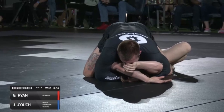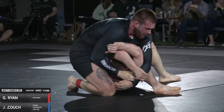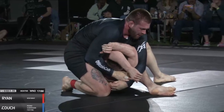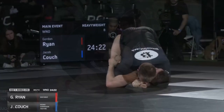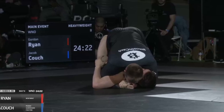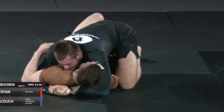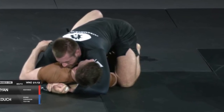Basically, we've learned that Gordon's basic tools for pressure passing are the underhook and the crossface. They're very well placed every time he has the opportunity, and he can use one to get to the other. So put some time into your underhook and your crossface, and your pressure passing is going to hit a new level. Thanks for watching.